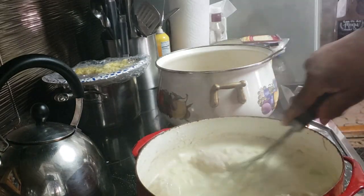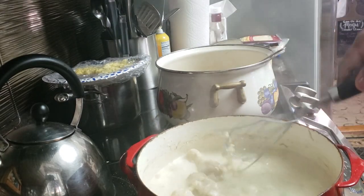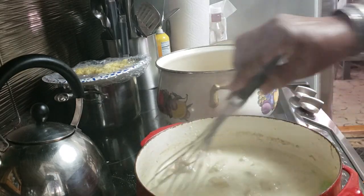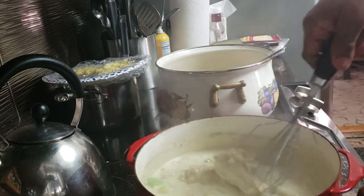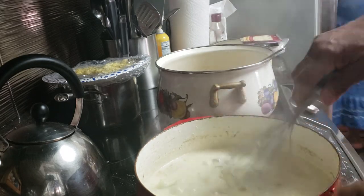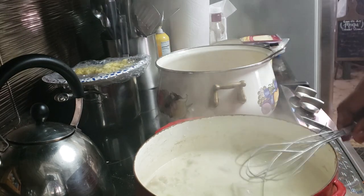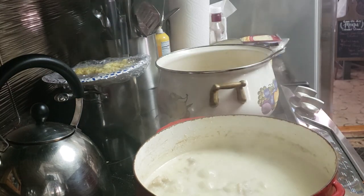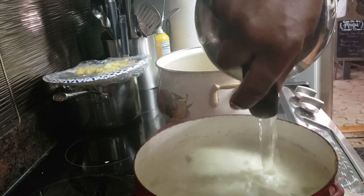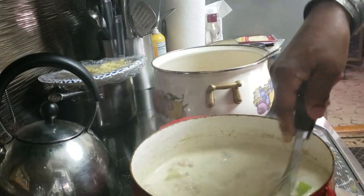I'm going to pour some more liquid in there to thin it out a little bit more because I've got more potatoes going in. So we're going to have a nice pot of chicken potato soup — it's just that simple. Get the chicken cooked and then add the mix to it. It's cooking real fast so I'm going to turn that heat down because we don't want it cooking that fast with an hour to go. I'll go ahead and put another couple cups of water in there.